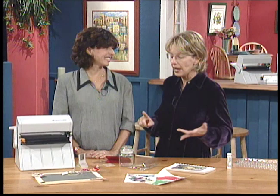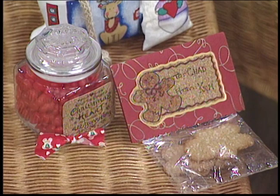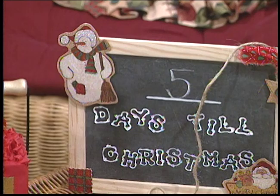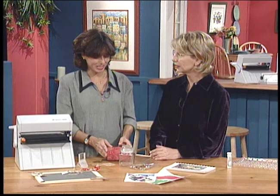Coming up next, we'll make Christmas crafts with a Xyron machine. Solange Whitehead is here from Xyron and we're going to put sticky adhesive on fabric and glass and cork. And Solange says we'll stick it to all kinds of different surfaces. For these projects, she's enlisted the help of Kim Berry, a rubber stamp artist. We're going to go pretty quick, but we have the instructions available.